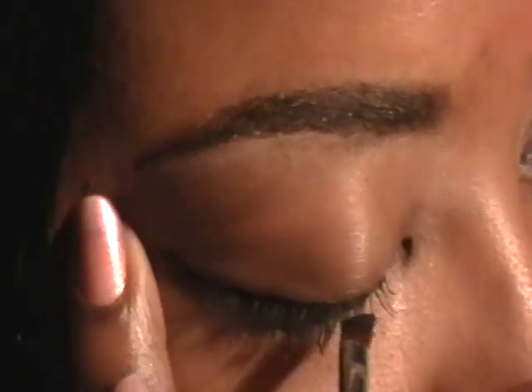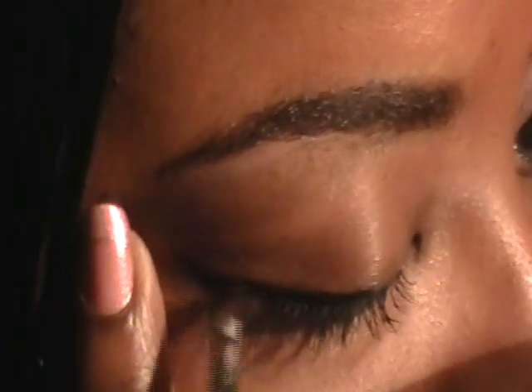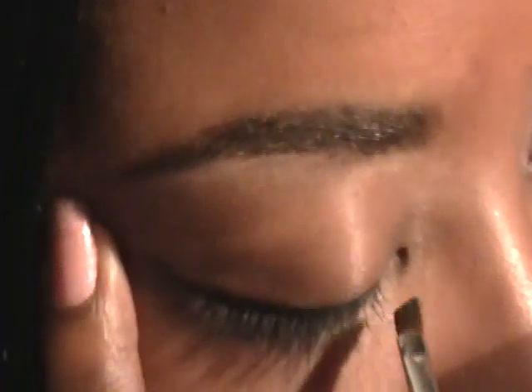I'm going to begin to line the top lash line. I like to start in the middle — just a preference — and I'm going to bring that all the way into the inner tear duct.